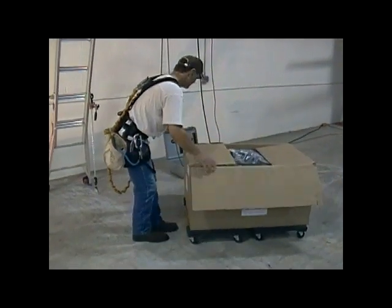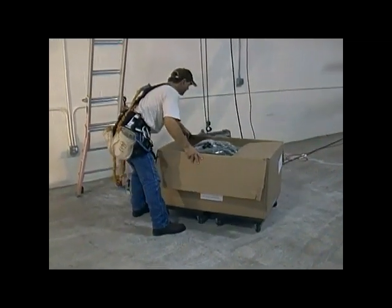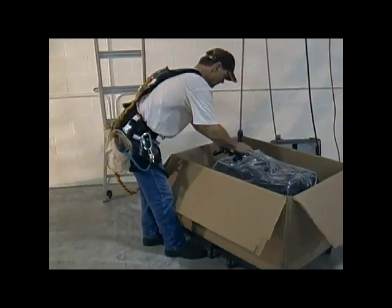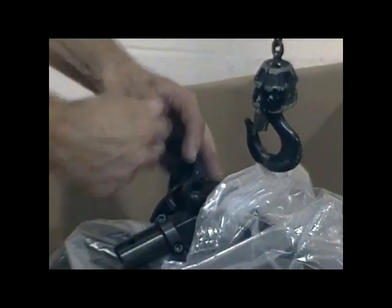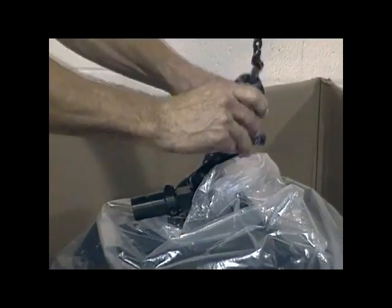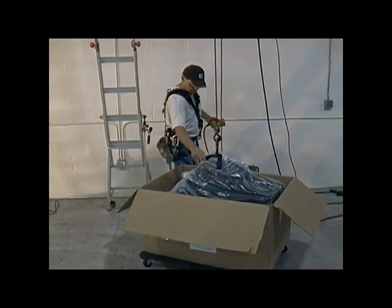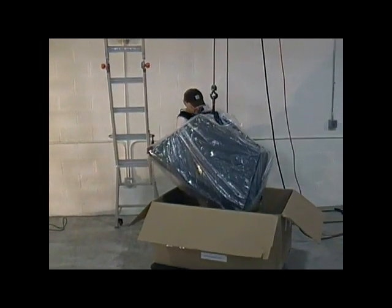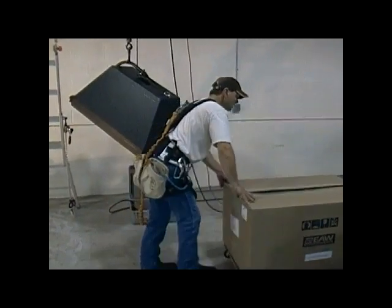I mentioned earlier that the hardware had been installed on the speaker earlier at a secure location, which means it will now spend very little time at ground level here at the installation site, which reduces the possibility of damage or theft of the speaker. We're going to attach a small web sling, a choker hitch, to the axial tube of the Ape Hanger and then attach it to the lower hook on the hoist. Raise the whole package out of the shipping box, remove all the packing materials, and go ahead and get those out of the work area.